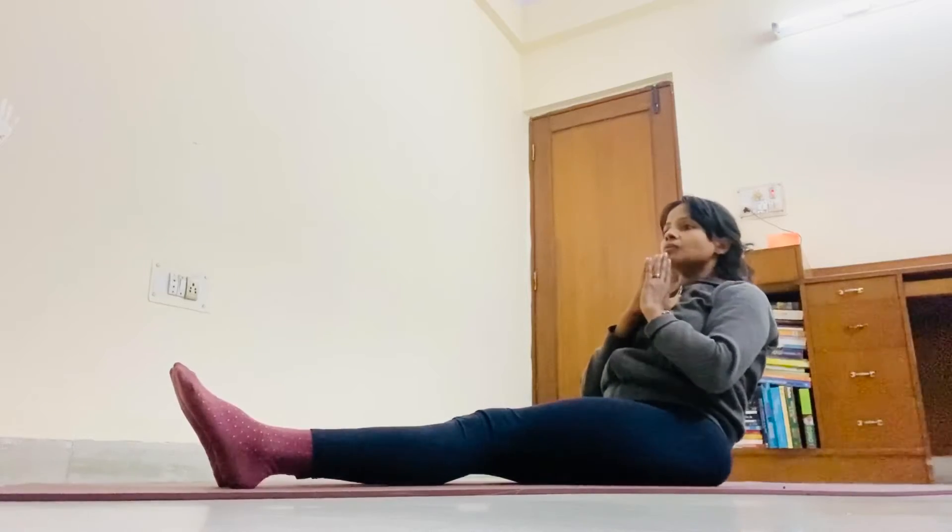Fourth round form Namaste. 1, 2, 3, 4, 5.